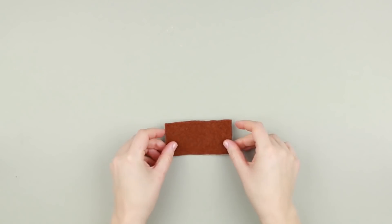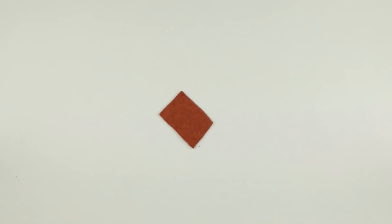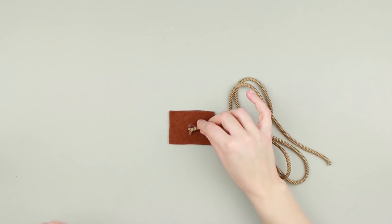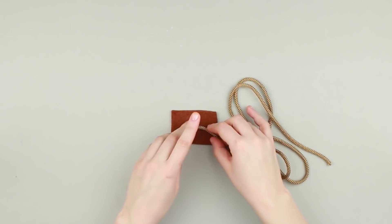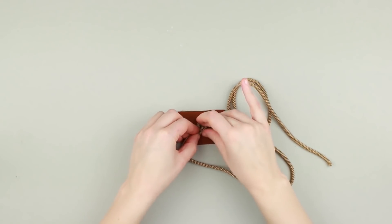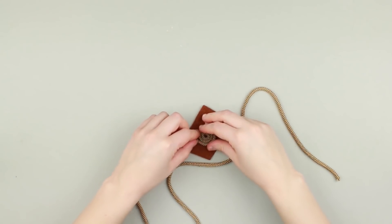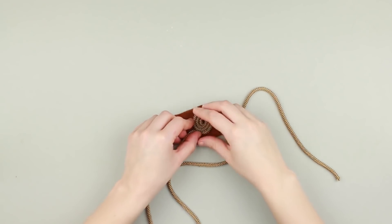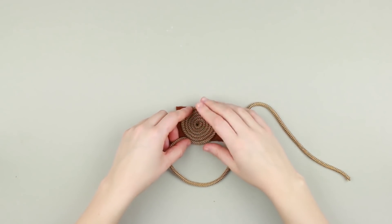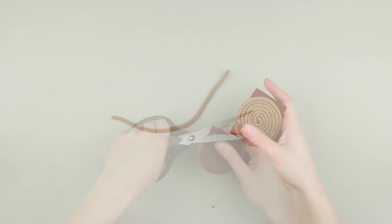Let's make another accessory. Start with the felt base and cut out a small square. Add a little hot glue to the center and attach a dense beige cord end. Make snail-shaped coils adding hot glue as far as needed. Cut off the excess cord and felt.